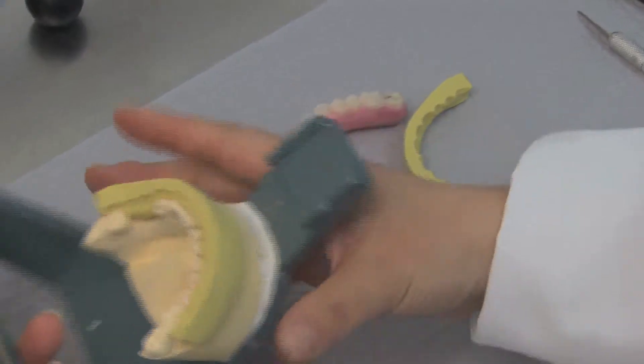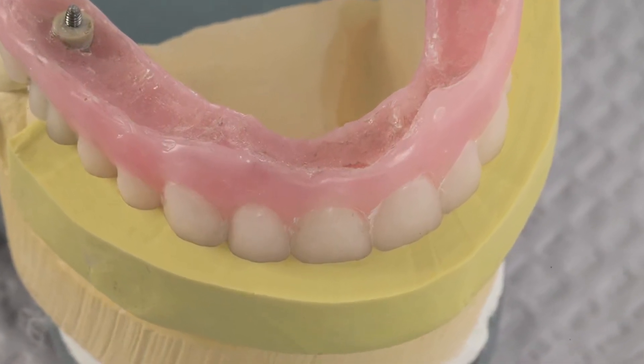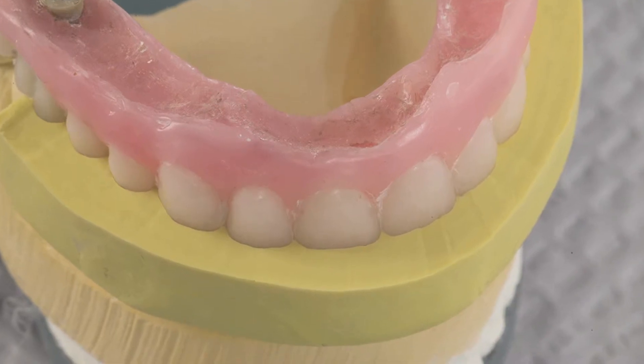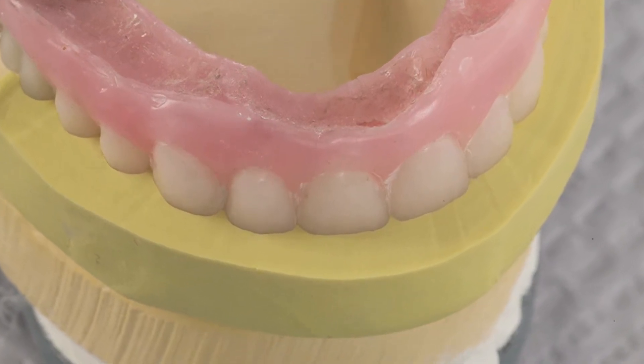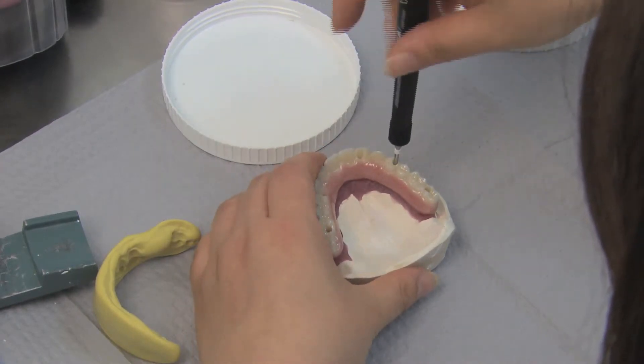The tooth positioning of the denture setup is verified by confirming that there is no space between the putty matrix and the denture setup. The case is then sent for processing and milling.